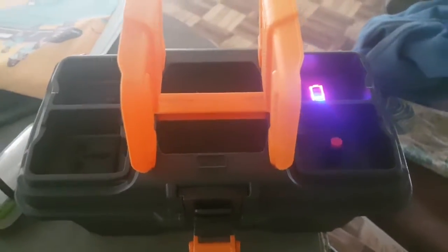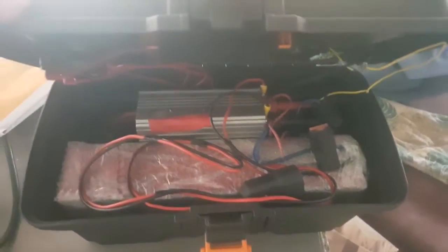This is a portable inverter with USB charger, battery level indicator, AC output, and a DC car socket output. This is our car socket output. This is a battery and an inverter.